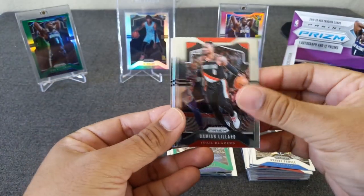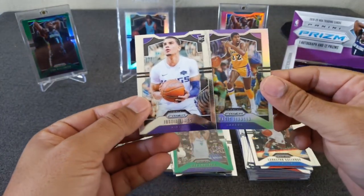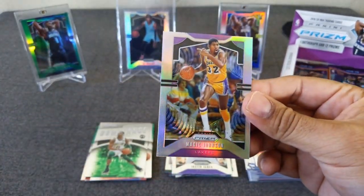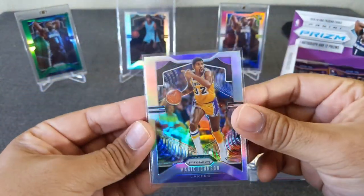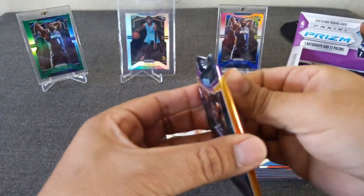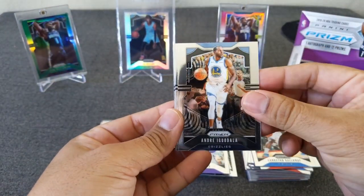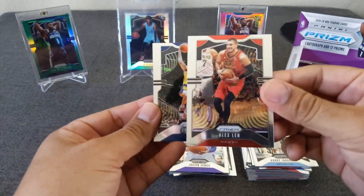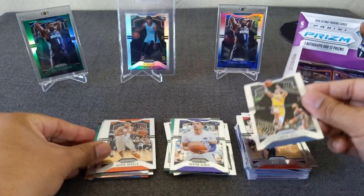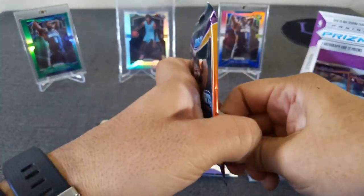Got a silver in here - Damian Lillard. Justin James. Langston Galloway. And not a rookie - Magic Johnson silver. PC hit. Nice card. I was hoping for LeBron, but I'll take Magic, always. Very nice. That will go in my PC collection for sure. Iggy. Lonzo Ball. Alex Len. And a silver of Devin Booker from the Suns. He's also starting to ball. Just need to pick up that defense.